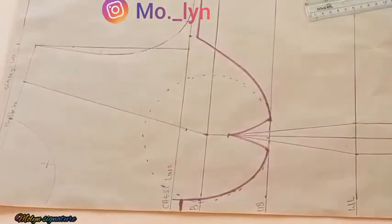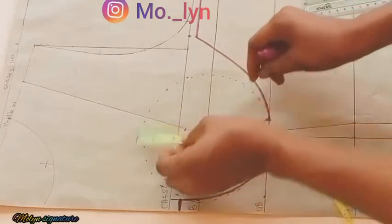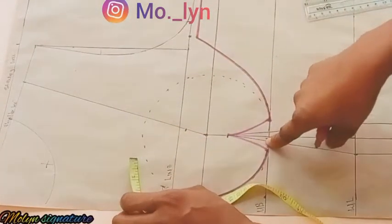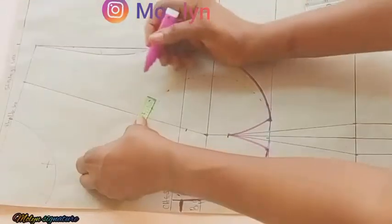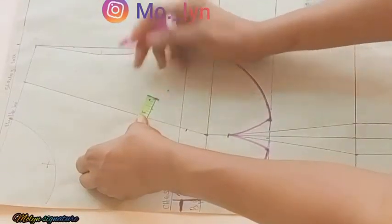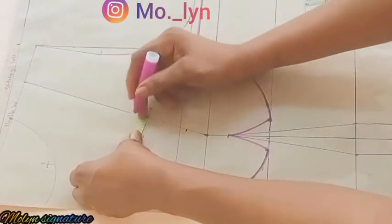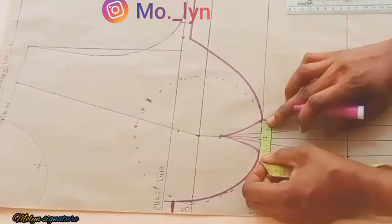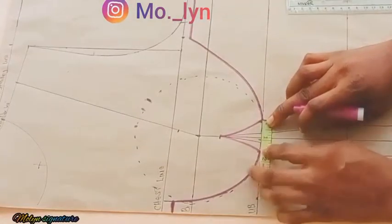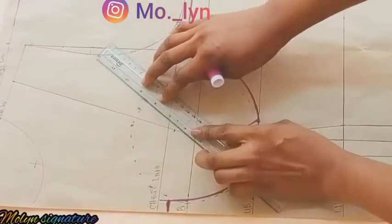From there I'm going to be going upwards at the chest line and creating the same thing I did for those points. I have 1.5 inches precisely here. Now I'm going to be going inwards at this side by one inch and inwards at the other side by 0.5 inches, which gives me one and a half inches automatically. I'm going to be connecting with my ruler.